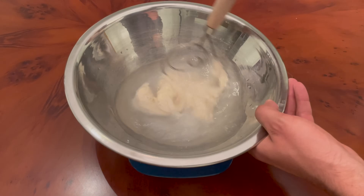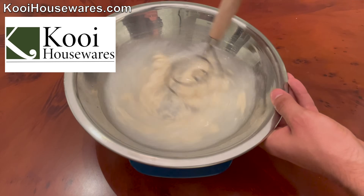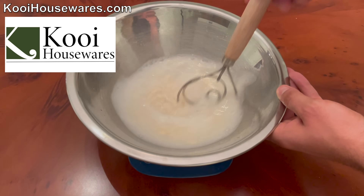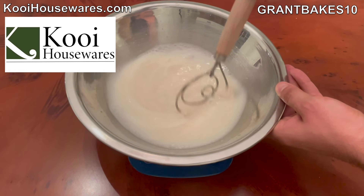If you're interested in getting one of these dough whisks, go ahead and go to the link I'm showing on the screen right now. The sponsor of today's video, Kui Housewares, is offering you 10% off a dough whisk on their website. Go check them out at KuiHousewares.com and use the code GRANTBAKES10 for 10% off.